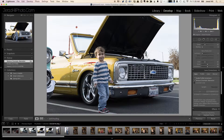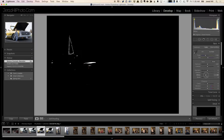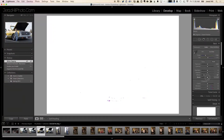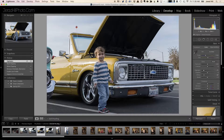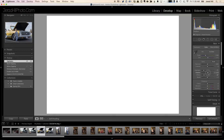I have my highlight warnings and shadow warnings turned on, which I can see up here in the histogram. The first thing I want to do is go to my white and black slider, hold down the alt or option key, and slide the slider back a little bit. Then with the blacks, slide that one till the warnings kind of go away. The highlight slider I can use to try and get rid of those blown-out portions, and the shadows I can adjust a little bit if needed.